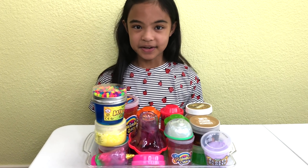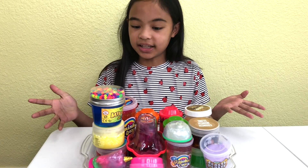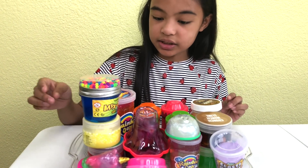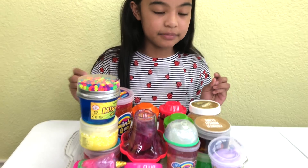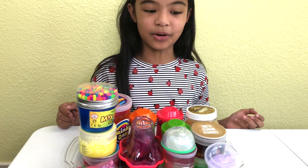Hey guys, Toyscademy here. Today I'll be mixing all of my store-bought slimes. Look at them — we have them all in a tray. Look how many there are. This is exciting. We're going to be mixing all of them. Let's get started.